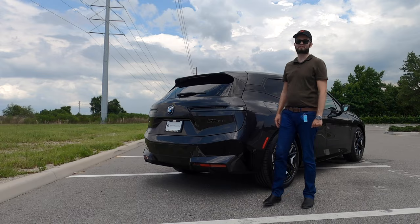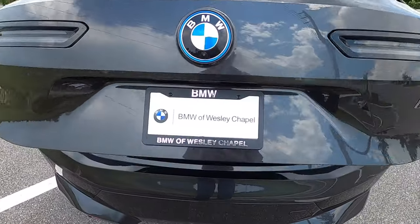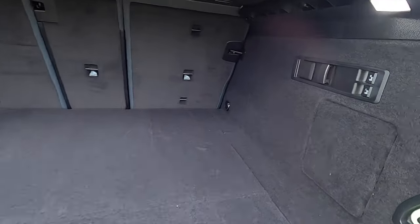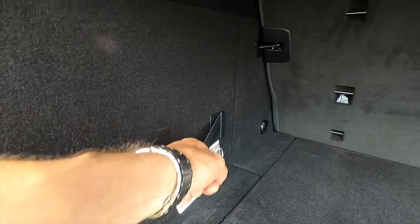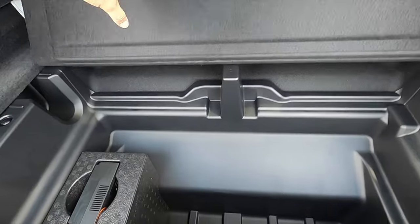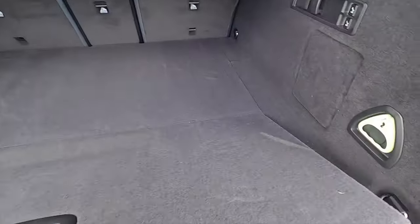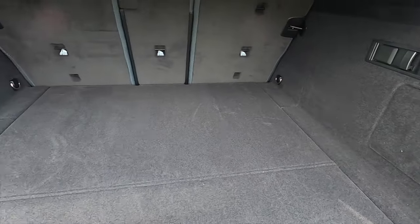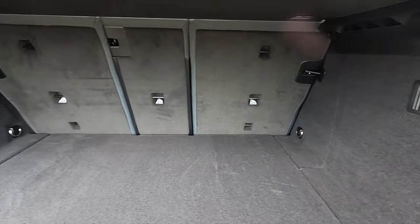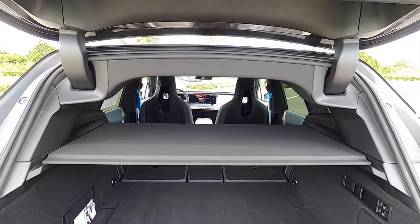Towing for the iX standard is at 5,500 pounds. Power liftgate or kick-to-open going into 35.5 cubic feet of storage. To put the rear bench down you can do it electronically. Underneath you have storage that you can fit your charger. Because of the privacy cover being hard and it closes off the actual cargo capacity, there's an emergency lever to get out of the trunk. Split fold the rear bench at a 40-20-40 split that will increase cargo to 77.9 cubic feet.